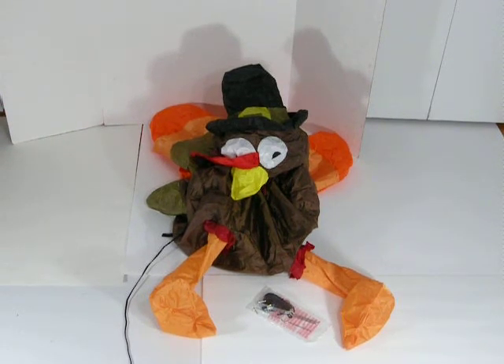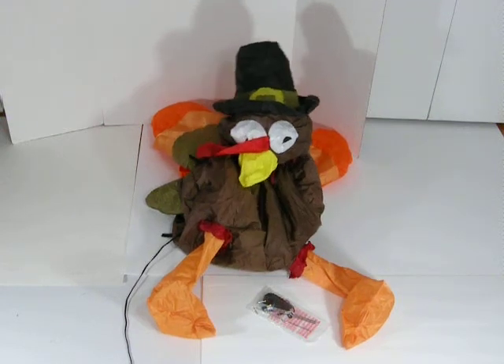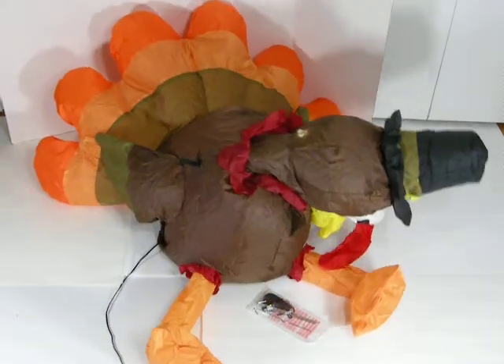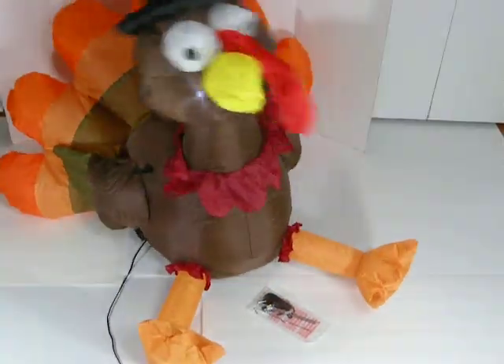Hi folks. This is an inflatable turkey by Airborne, and he's about three feet tall by three feet by 34 inches inflated. Just lay him out, zip up the little zipper, and plug him into an electrical outlet. He'll inflate right away and stay inflated as long as he's plugged in.